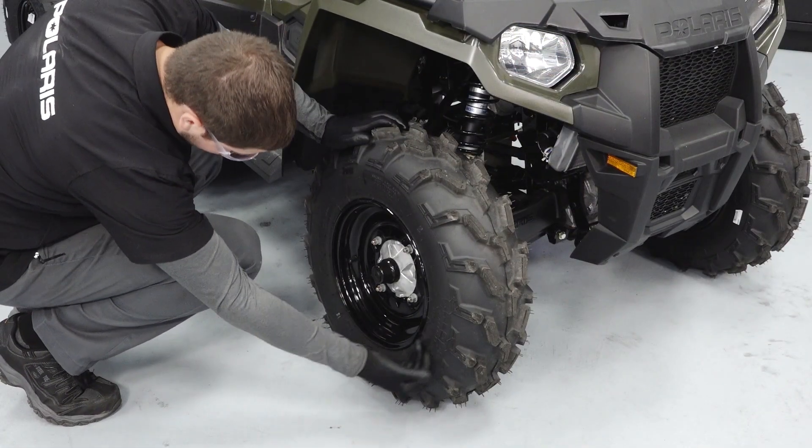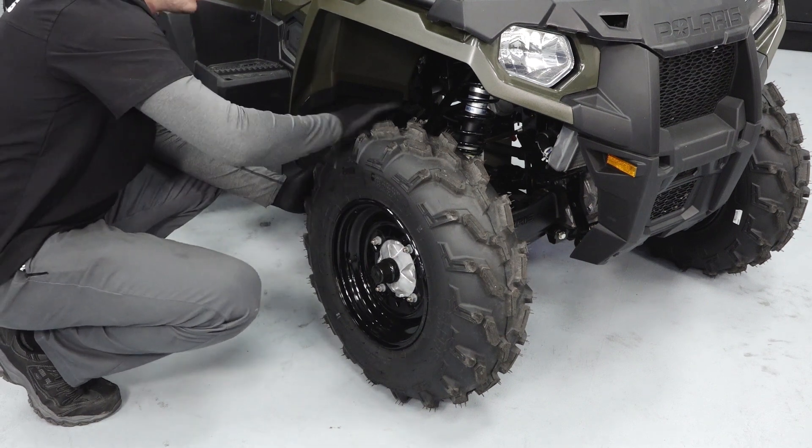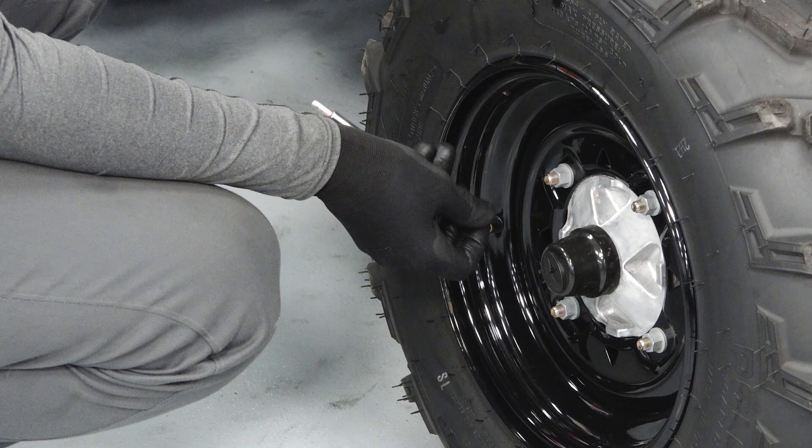Inspect the condition of the tires, checking for proper tread depth and looking for any sign of punctures or damage. Check the tire pressures and verify they are within specification.